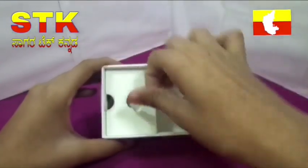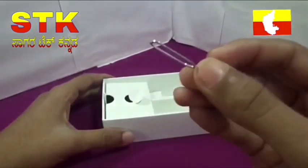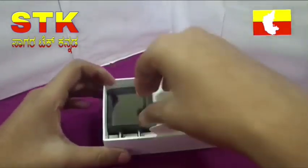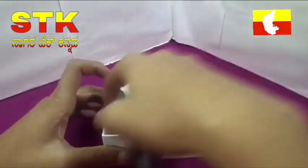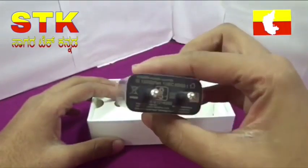A SIM tray tool is included. The cable is not USB-C. There is a normal charger — a fast charger at 5 volts.